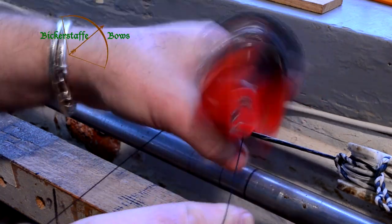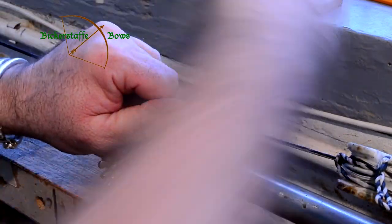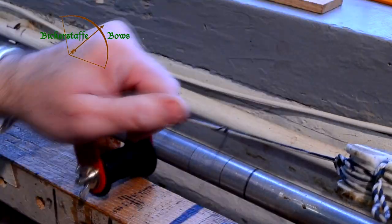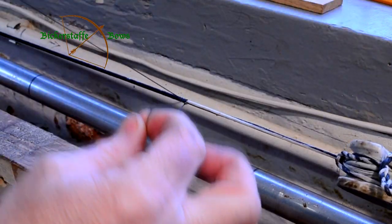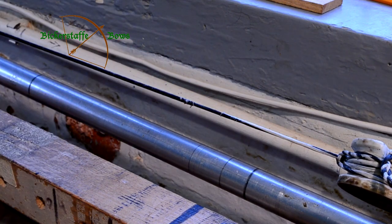We then finish off the end of the string by winding inside the loop and then wind the loop over the loose end of the string until you have just one small loop to pull back through, and pull.